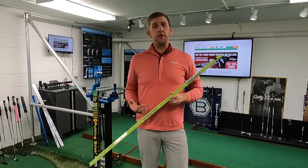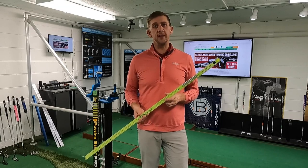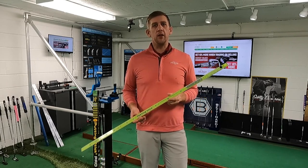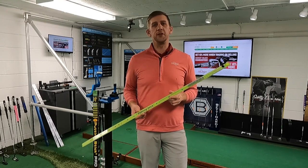You'll eventually develop a feel for the correct path and stroke, and you'll see a lot more of those balls roll straight down the stick. When you get to the point where you can roll five in a row, ten in a row, maybe twenty in a row, you're going to have a much better putting stroke when you actually get out to the course and face putts in real life situations.